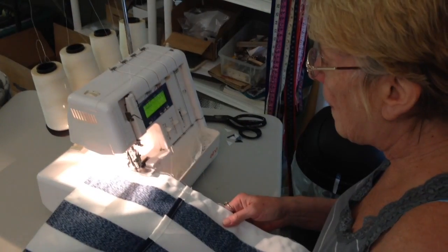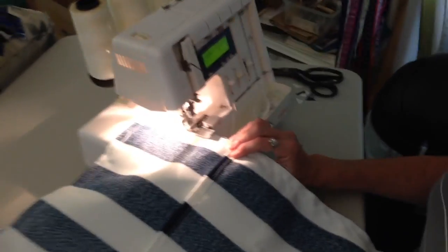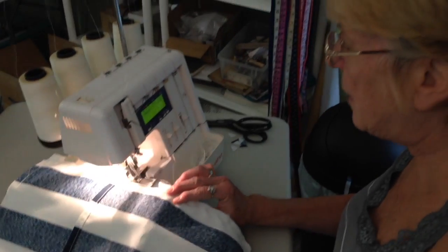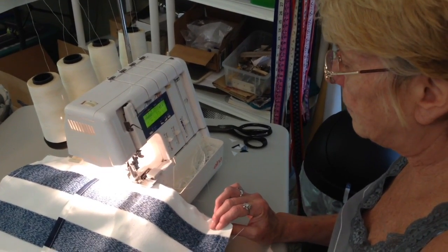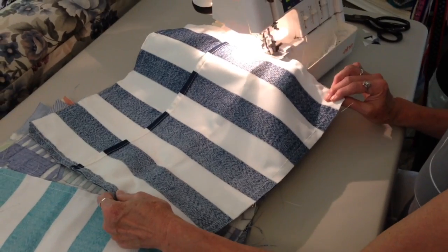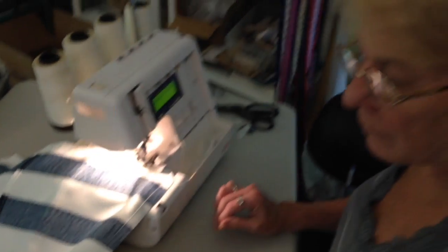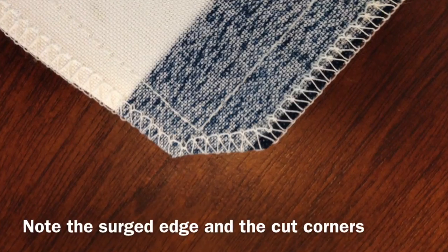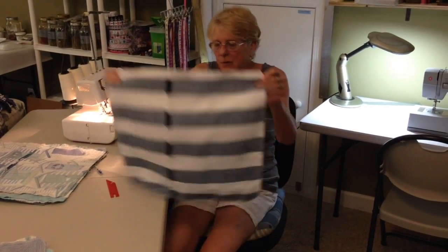My mom is double serging — four-thread serging — the pillows, which we do with all of them. That keeps it from raveling, putting thread around the edge; it's a second stitch all the way around. And these will last forever. The corners are trimmed a bit — I explained that in one of my earlier videos — that's to make the corners look better, so you can poke them out better. What we did was serge the edges and trim the corners.